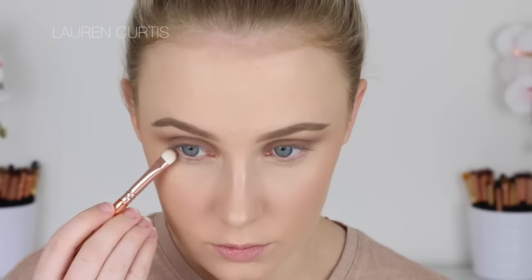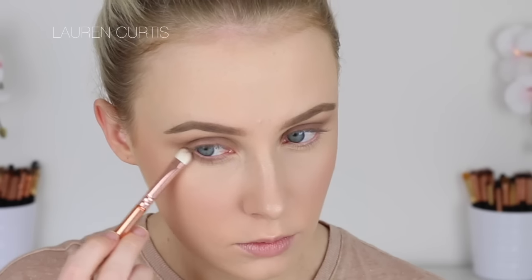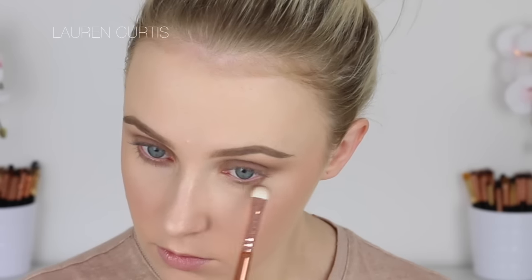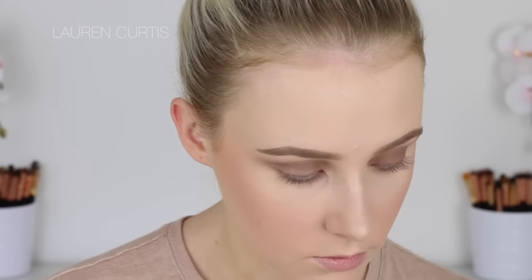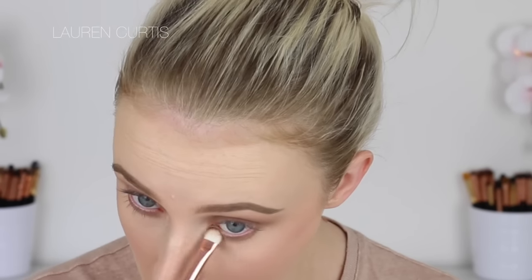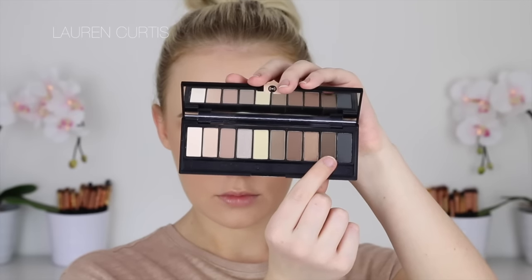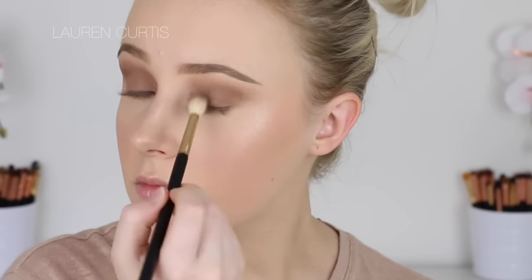I just wanted the really matte blown-out smoky eye with a bright pop of colour on the lips. So I'm using that same brush to blend the shadow underneath the lower lash line, blending that out quite heavily as well. Because I have long lower lashes, the eyeshadow can tend to get covered up if I haven't smoked it out enough. And then I'm going to use a darker shade again in the crease with a smaller fluffy brush for a bit more precision. I'm not using too much product on the brush either.